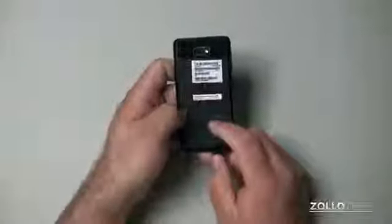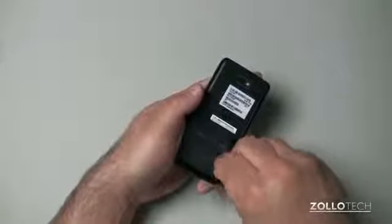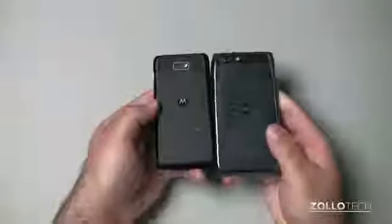But the phone itself is made out of aluminum. It has Kevlar on the back. It has a nano-polymer coating, something like Liquipel along those lines. And so it's supposed to be a pretty durable phone.